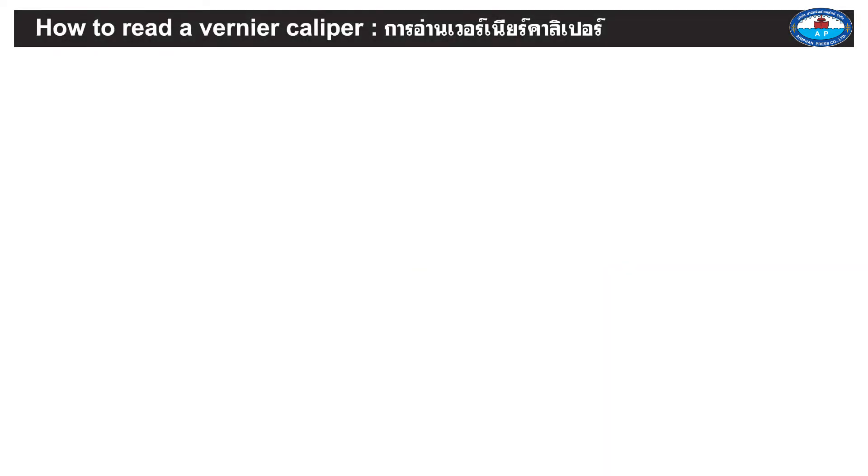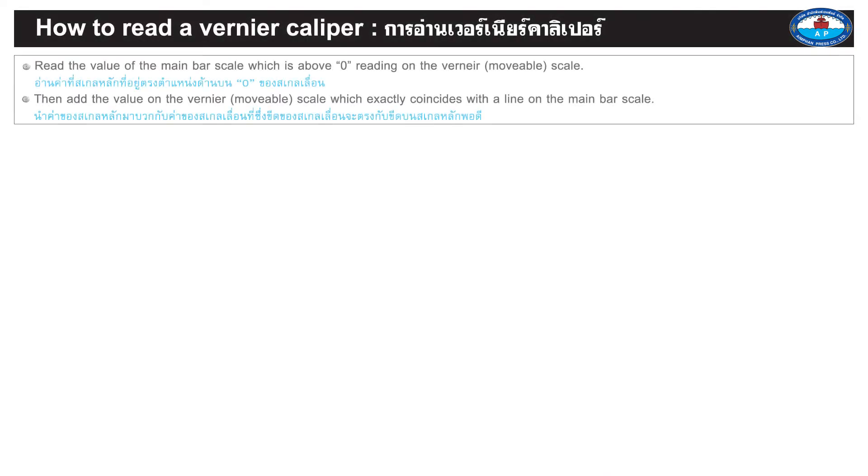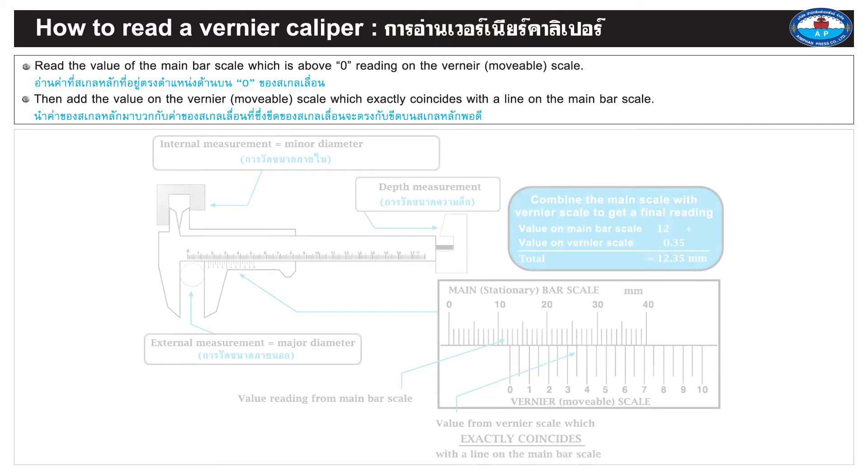Page 5. How to read the vernier caliper. Read the value of the main bar scale which is above the zero reading on the vernier movable scale. Then add the value on the vernier movable scale which exactly coincides with a line on the main bar scale.